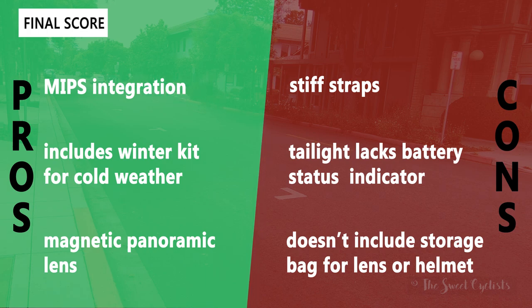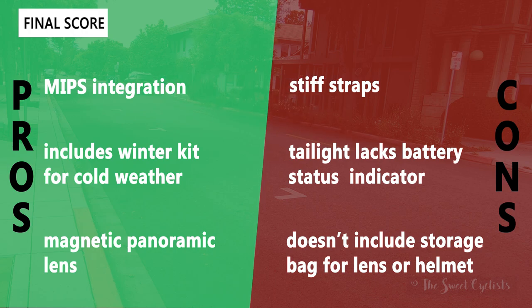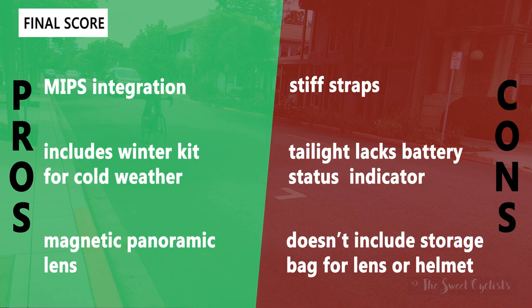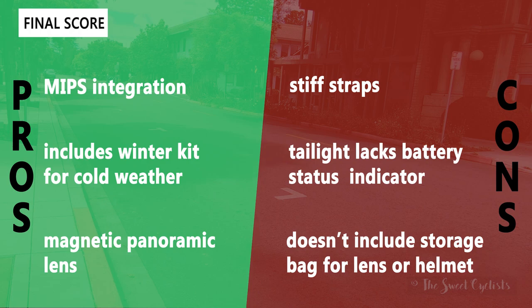Some cons with the helmet: the straps are a little bit stiff — I really felt them against my head while riding, so a slightly softer material might help. The tail light also lacks a battery status indicator; although it has a really high run time, you won't know when it dies, so just keep charging it at least once a week. Also, Laser doesn't include a storage bag for the lens or helmet — a cloth bag for the lens would be nice so it doesn't get scratched when not in use.